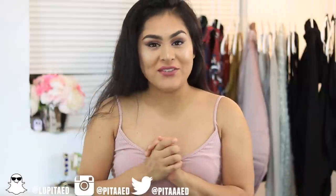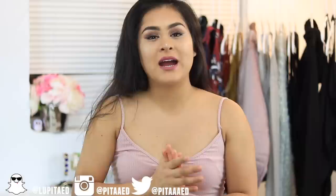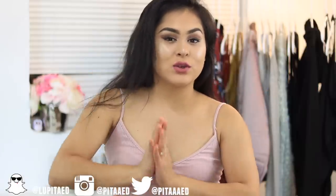Hi everybody and welcome back to another video. Today is a long awaited video — it's the DIY vanity. I'm going to be showing you how I did my vanities. Keep in mind my vanities were made for me to teach makeup classes, so they're not the fanciest vanity — they just basically get the job done. I will be showing you guys options for a cheaper or a more luxurious and expensive vanity depending on your budget. My vanity came to a total of $40 and I will leave all the products linked down below.